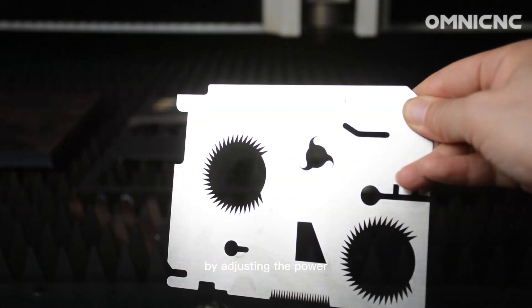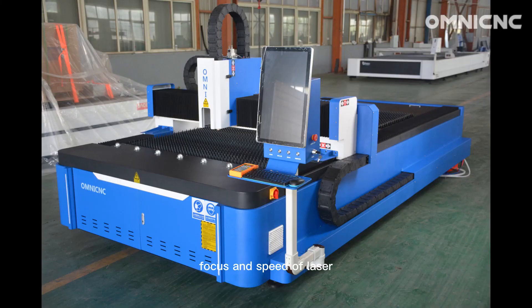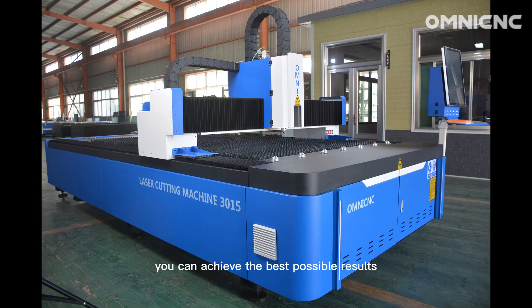By adjusting the power, focus, and speed of the laser, you can achieve the best possible results for your specific application.